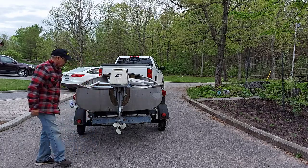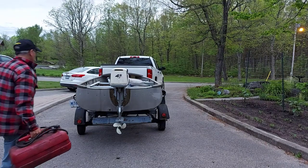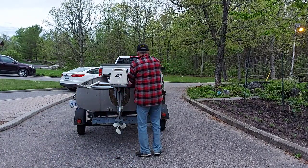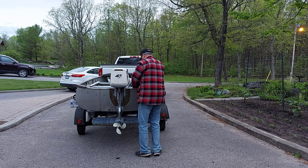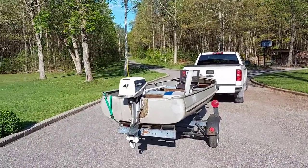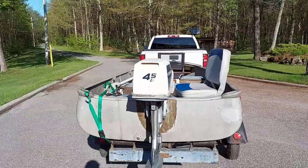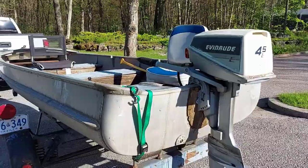Here I'm just putting the engine on and going to get the gas tank. This is that night, like quarter to nine, still daylight out, getting the boat ready to take out Saturday morning. And this is Saturday morning now — loading up the boat, getting everything ready, waiting for Beth. She's my camera lady, and we're heading out to the lake.